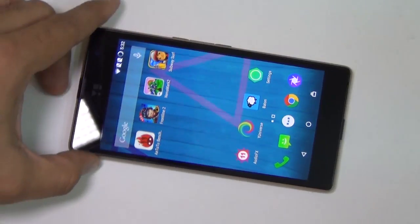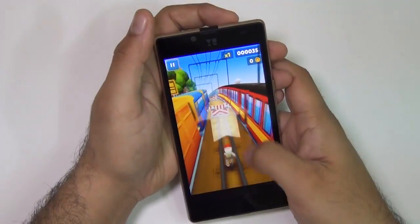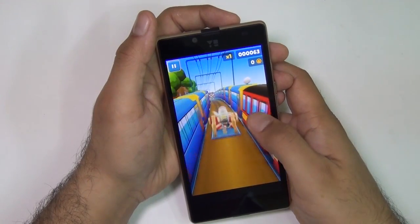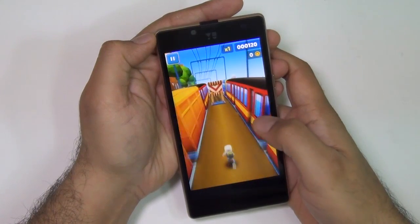Let me give you a quick gameplay to show you how well it does when it comes to gaming. The touch responsiveness of the display is fairly good.